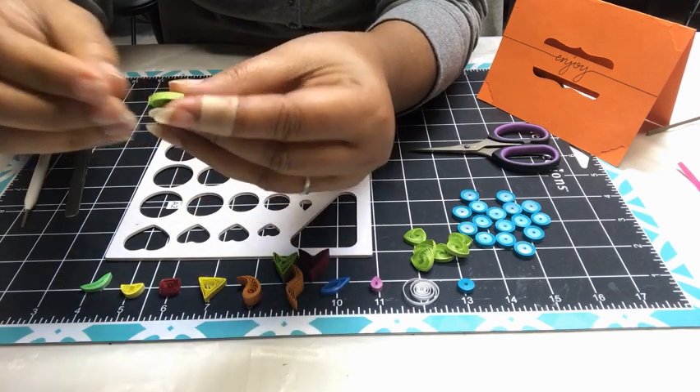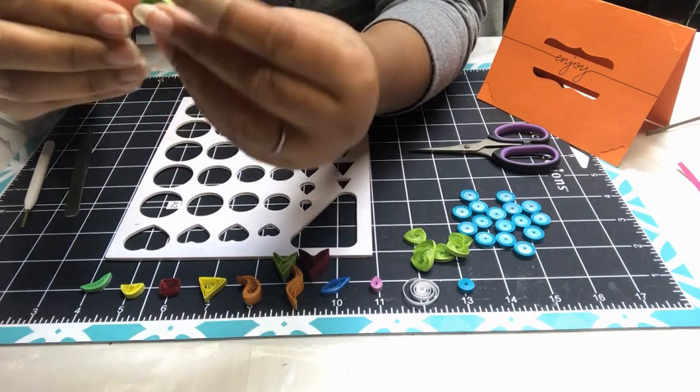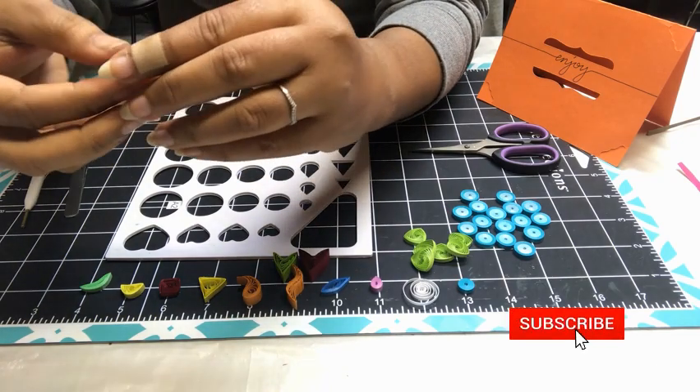Remember not to use too much glue — just a tiny drop is good.